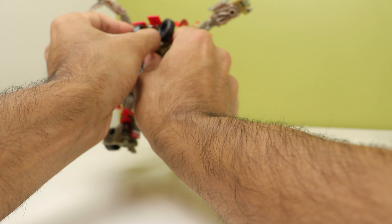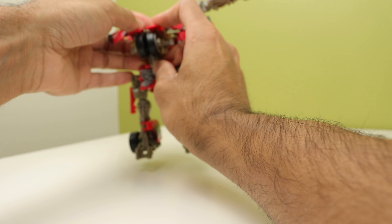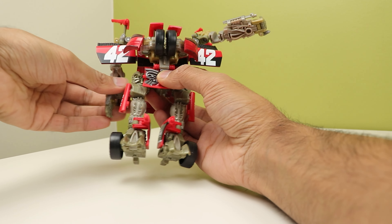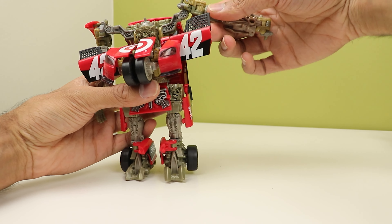The official instructions have you do the chest like this, and then you would just sort of rotate the arms down like that.